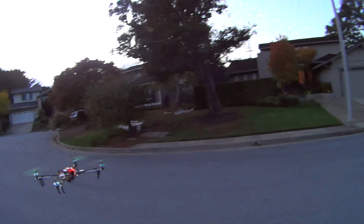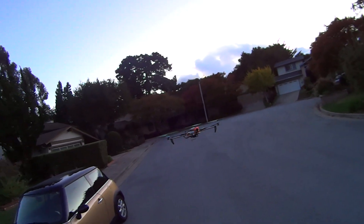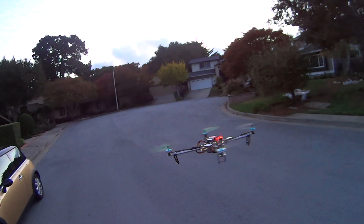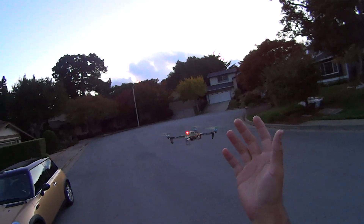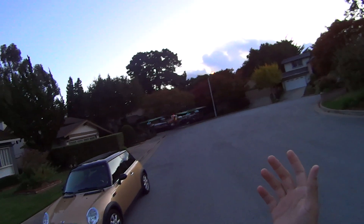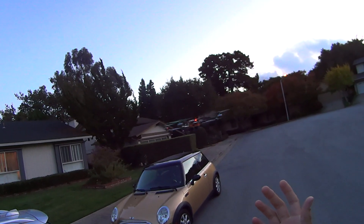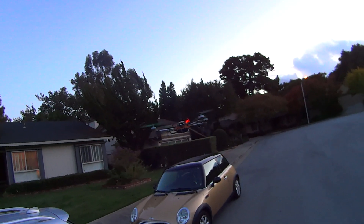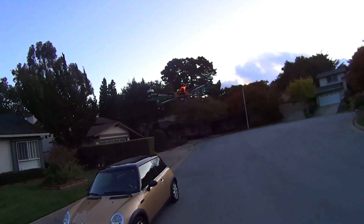GPS is locked. I still have a little bit of drift with yaw — when I yaw it tries to move a touch, right there. This is right hand off, full yaw, rolling a little bit of altitude just to make sure I don't go into the cars. But that's actually pretty minimal drift considering, and I think it's just a declination adjustment.